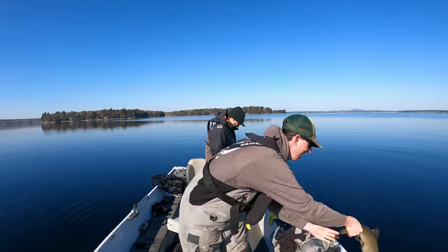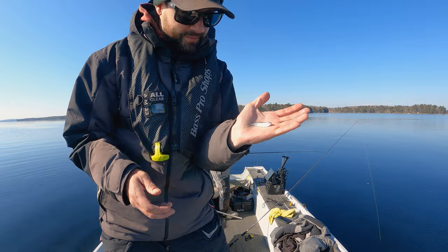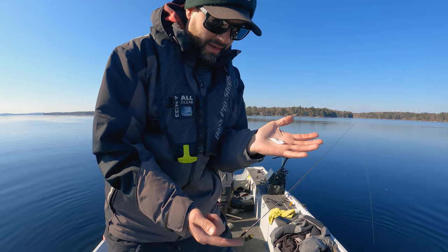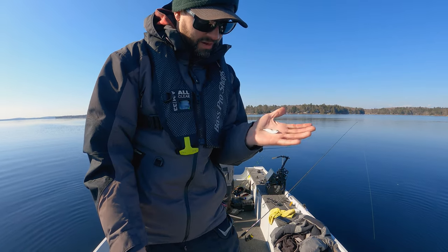Going back. Here comes another one. This is what these little guys — big animals — are eating. One little lake trout are eating. These things get up to like 12 inches. These are alewives. We cannot use these for bait. They're invasive in this lake. But it's the main forage.